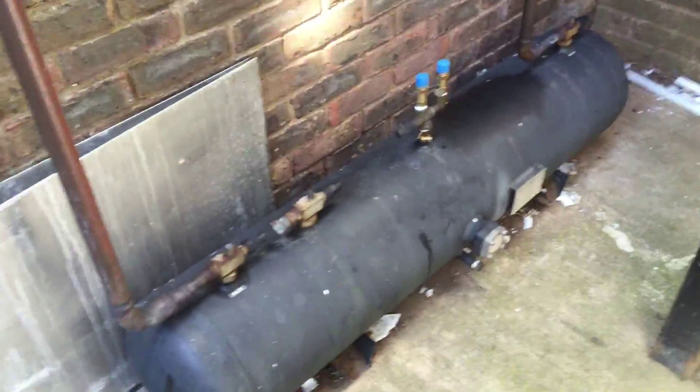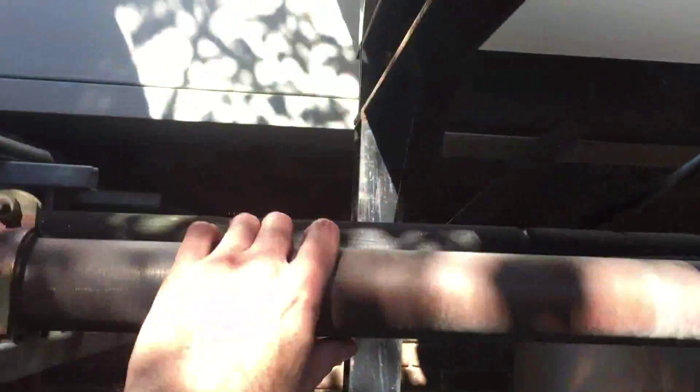So this big beast here — this is a liquid receiver. A big condenser here. You've got your hot gas in here; hot gas goes into the condenser, does its thing, and it comes out of this one as a liquid. So this should be your moist liquid coming down into here, which goes into there.